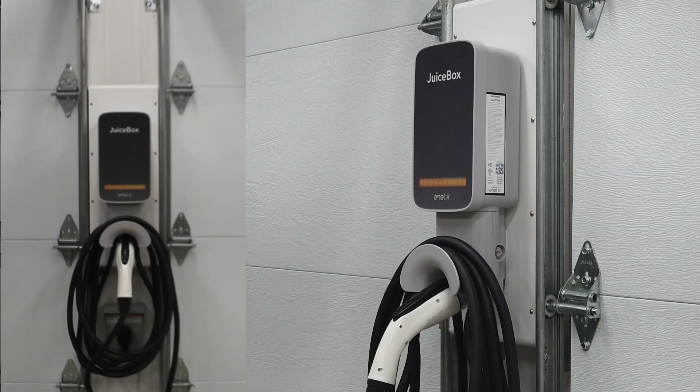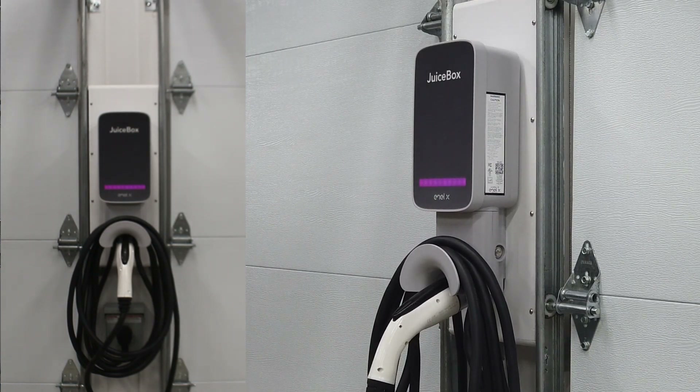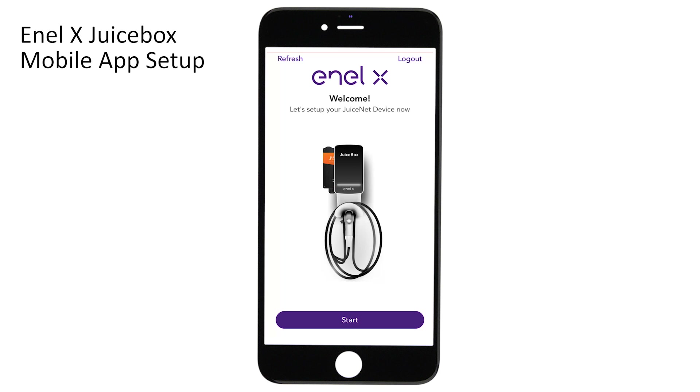When you power up the unit the front panel displays a series of different colored LED bars. The orange color indicates the unit is powering on. The magenta color tells you the unit is offline and not connected to Wi-Fi. Finally the LED bar changes to a pulsing blue color to let you know the charger is in setup mode and ready to connect to your mobile device. Now let's take a look at the mobile app to finish the setup and get the charger connected to Wi-Fi.